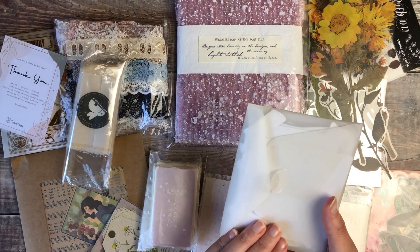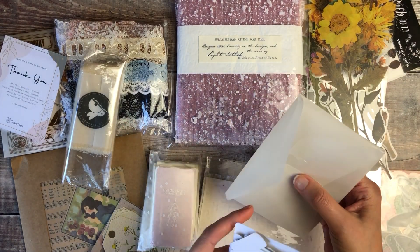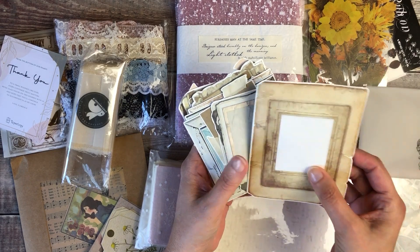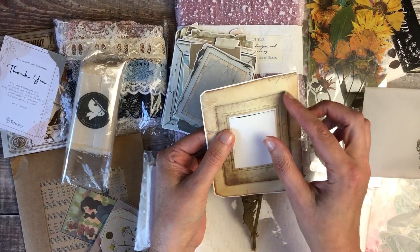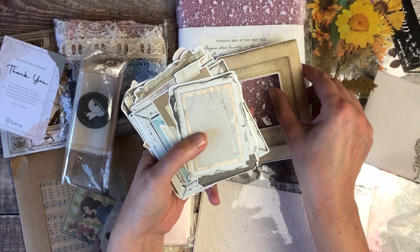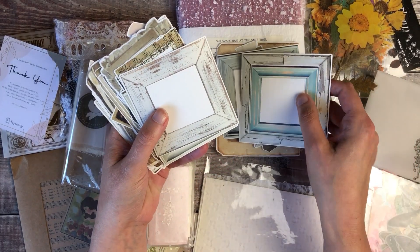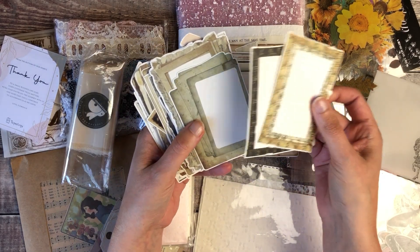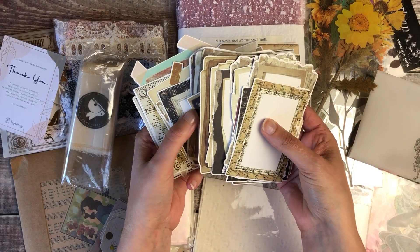The next pack is some frame stickers. I tried not to open anything before the unboxing — I just peeked quickly so we could look at them together. The middle section pops out, which would be really lovely for placing flowers underneath or a photo. There are lots of different styles of frames — some are beautiful with gorgeous colours. I can already think of lots of possibilities: handwritten quotes inside them, cutouts on journal pages so you get a little frame through to the page underneath. I love this vintage style and torn-edge look to them.